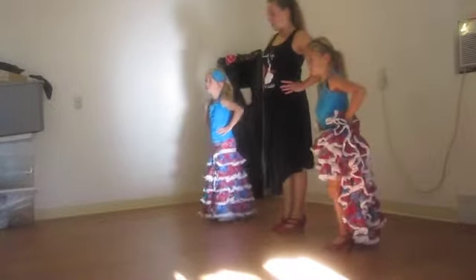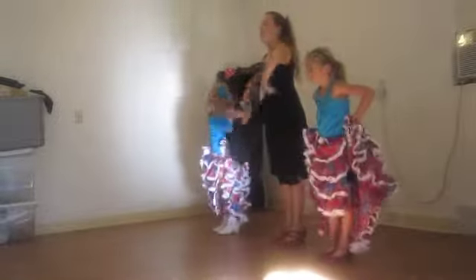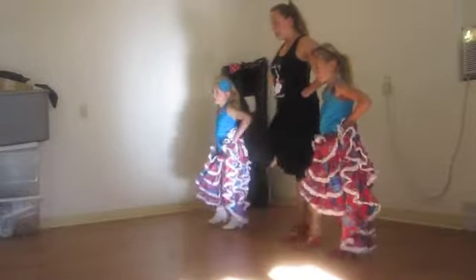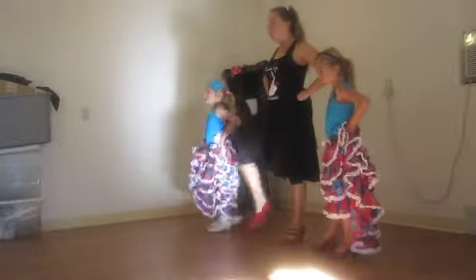Oh, it's a little bit too much. Get your strap. I just don't mind now. So get your strap here. Ready? And out, back, step, out, together.